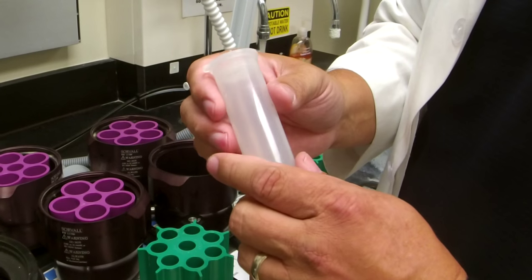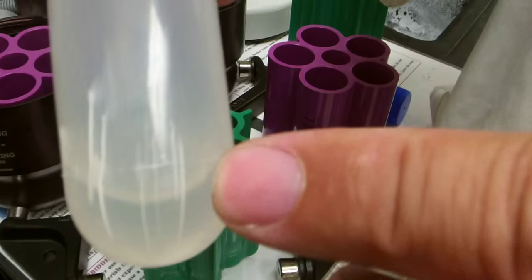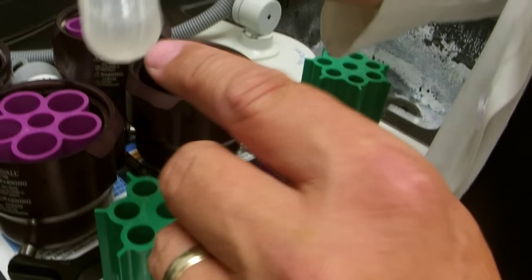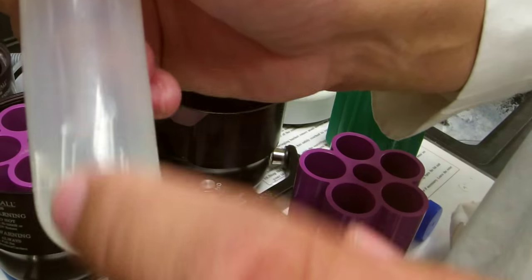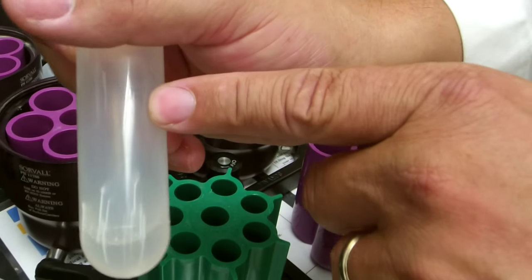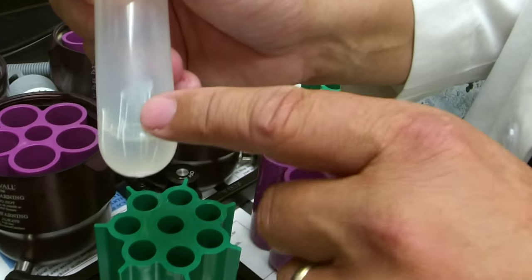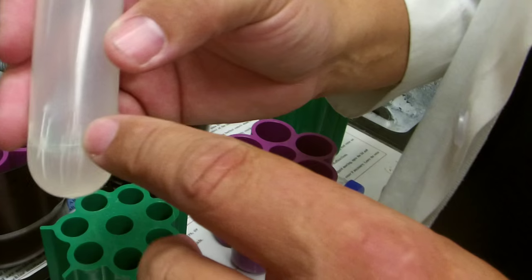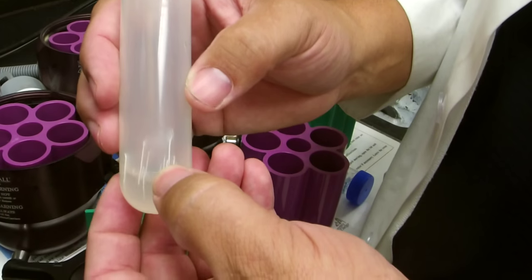There is also a minimal volume requirement for all these tubes. Here is a tube that was centrifuged with a very small volume. When centrifuged, the liquid went against the outside wall, leaving the inside unsupported, and the plastic actually started cracking — so this tube is no good. If you see cracks or stress marks like this, it's because the tube was run with a very small volume. You want tubes at least halfway filled, especially for higher speed runs. With low volume, you can't run it — you have to find a smaller tube and use an adapter.